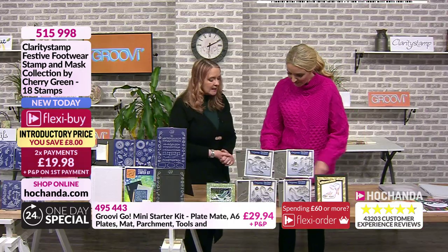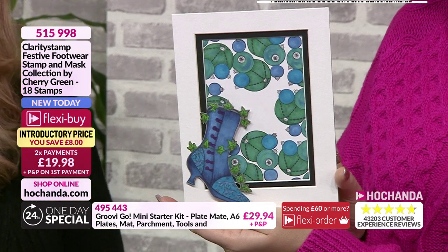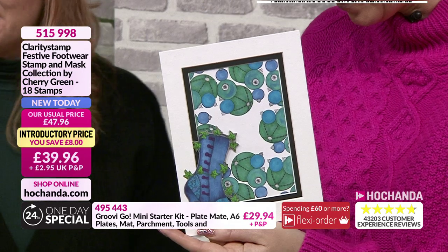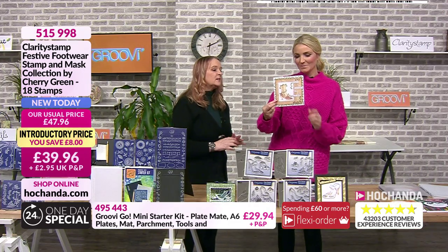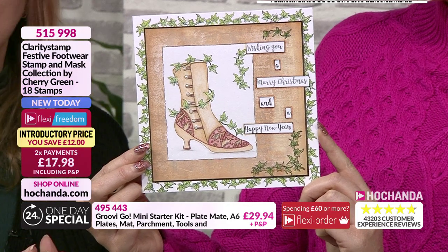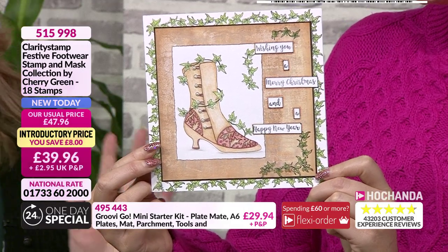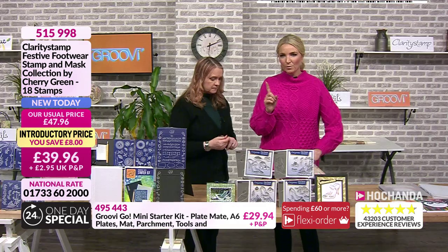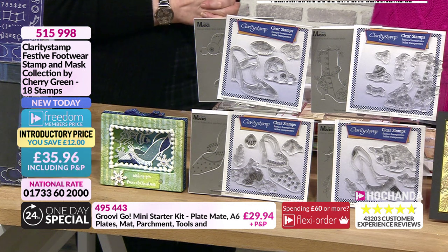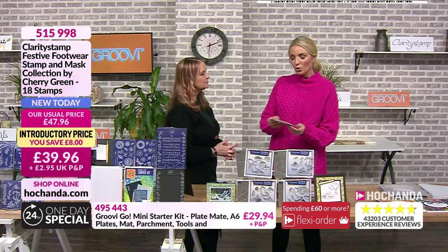Then here's something completely different - D has cut the boot out, which is marvellous. And from Elaine Milner, a completely different colourway - a beautiful focal boot with the wording. Stamps details: item 515998, £39.96 with P&P, and there's a freedom price of £35.96 including P&P. We also have some sentiment stamps as an end-of-call offer that will pop up as an option when you check out.